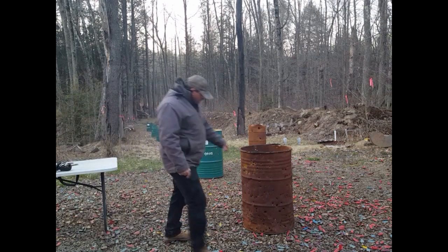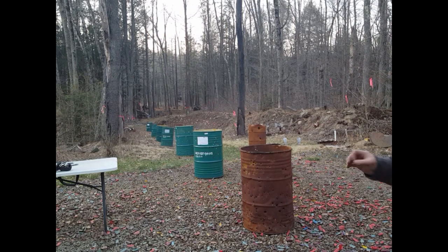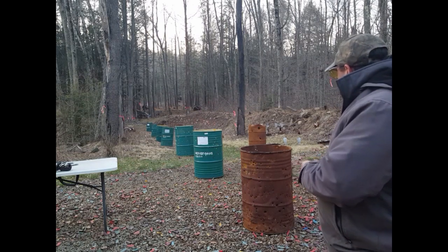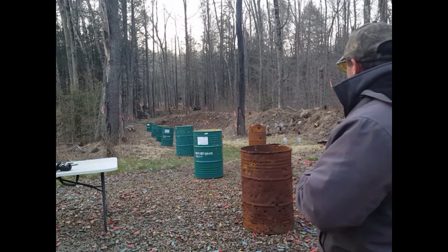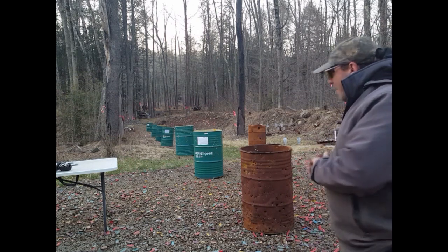All right, this is cool. Let's get the camera and walk downrange to see what happens to the .223 round — which is very similar to the 5.56 — as it goes through these barriers.